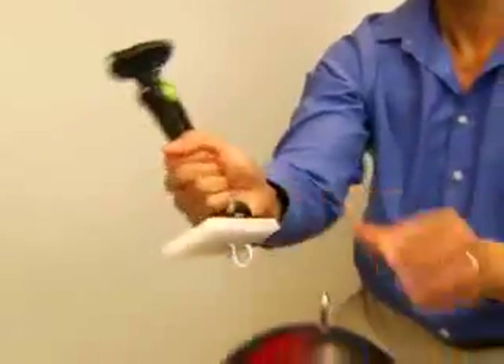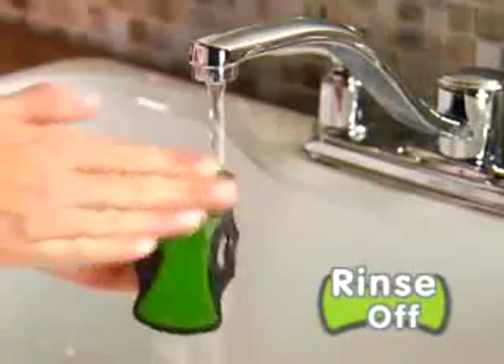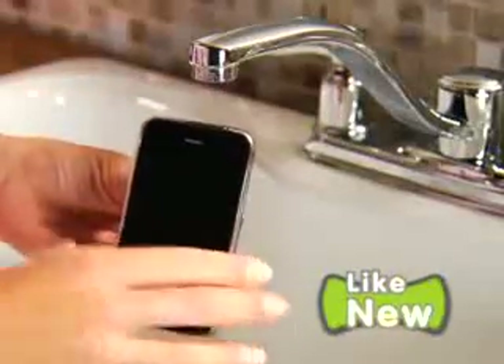Watch, even this 20-pound bowling ball can't shake the grip of Gripco, yet it comes right off fast and easy. And if the grip pad ever gets dirty, just a quick rinse and it performs like new.